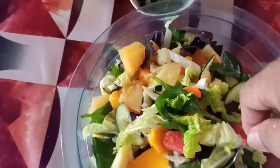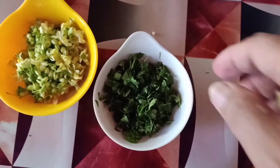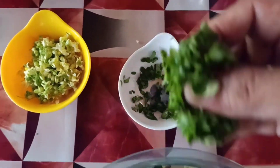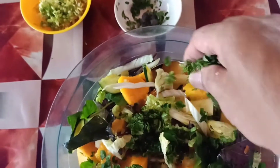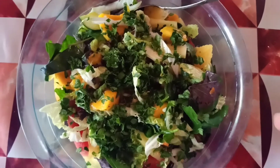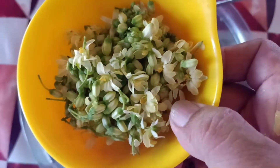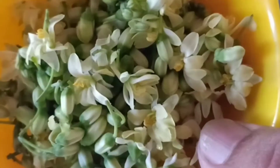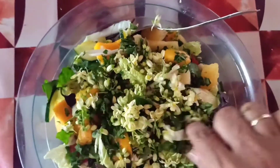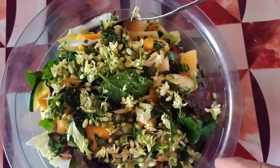Mix it well. Ayan na, nandiyan na lahat. Ito ang malunggay na kinachap-chap ko ng pinong-pino. Ilagay natin dito. Alaman natin na yung malunggay ay maraming benefits tayong makukuha dyan. Ito mataas talaga ang benefits dito. Malunggay flower. Maraming iba hindi kumain ito. Pwede natin i-make. Gagamit tayo ng kutsara.